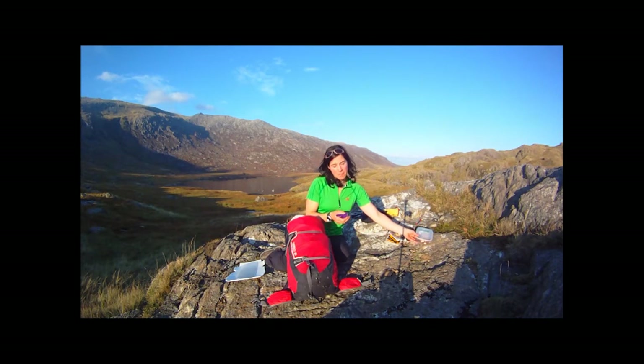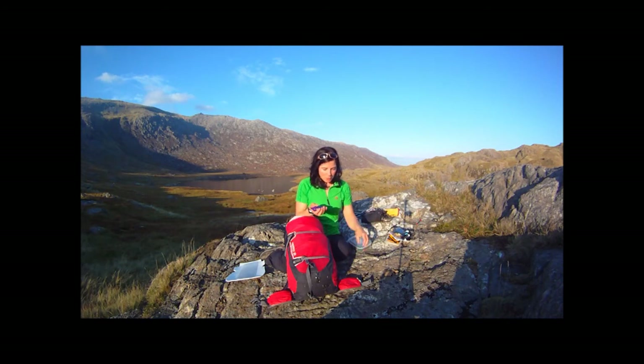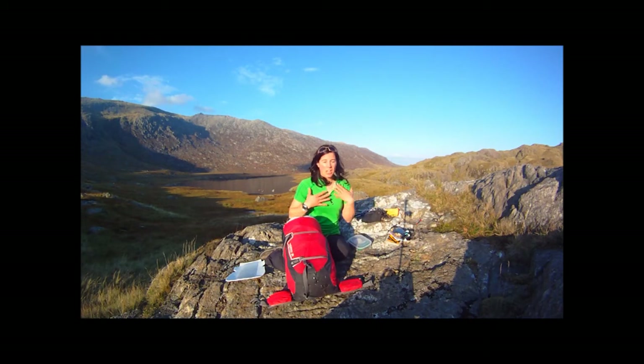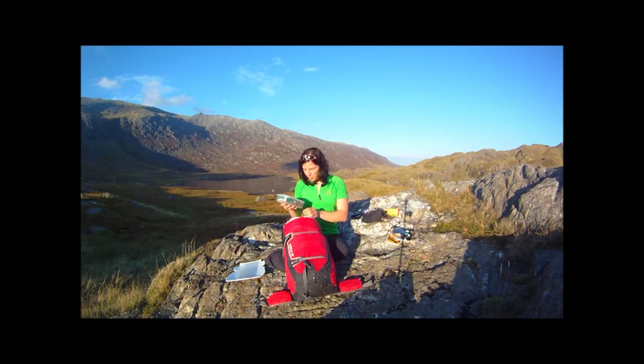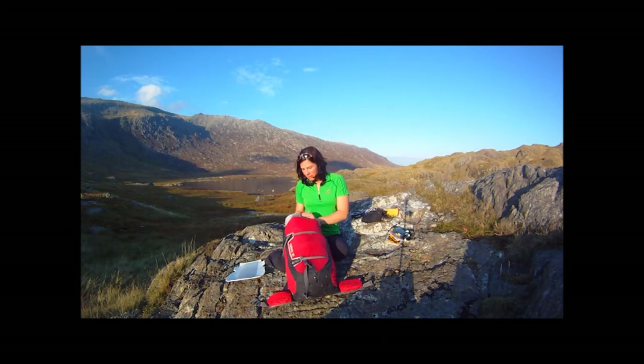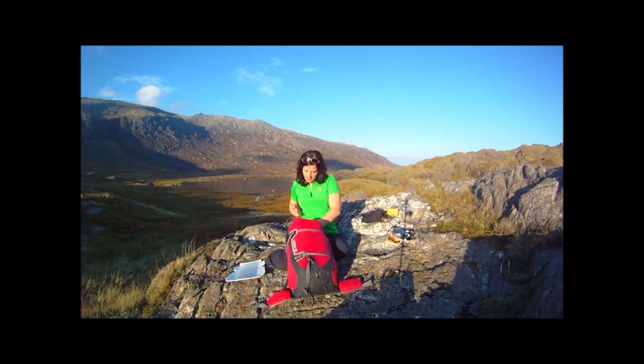Of course I'll have something to eat — I've got my nibbles. I want them accessible, so I might put them in the side pockets or in my jacket pocket so I can always have something to nibble on. For main food, I'd recommend things like nuts, dried fruits, oat cakes, and flapjacks — things that release energy steadily throughout the day. Always have a nibble every couple of hours; don't wait till you're hungry because then it's a little bit too late.